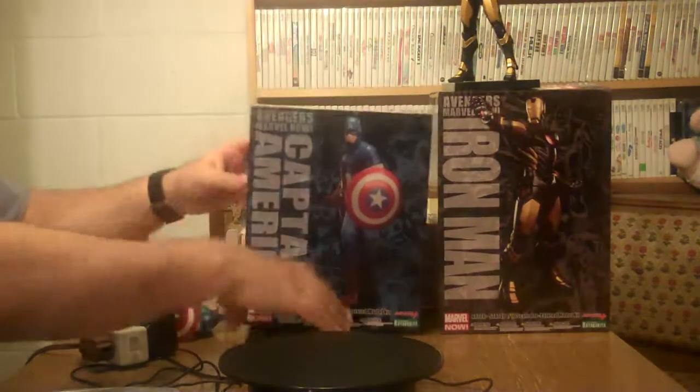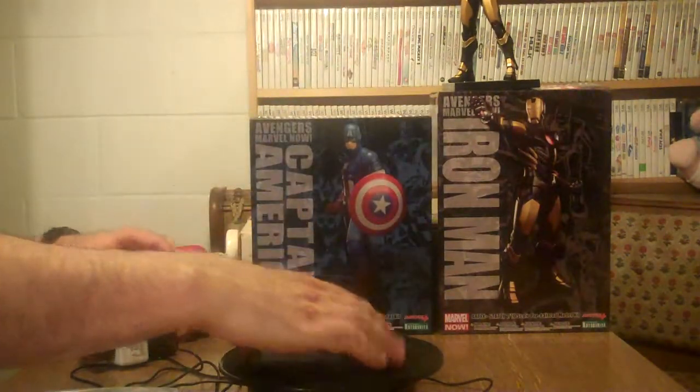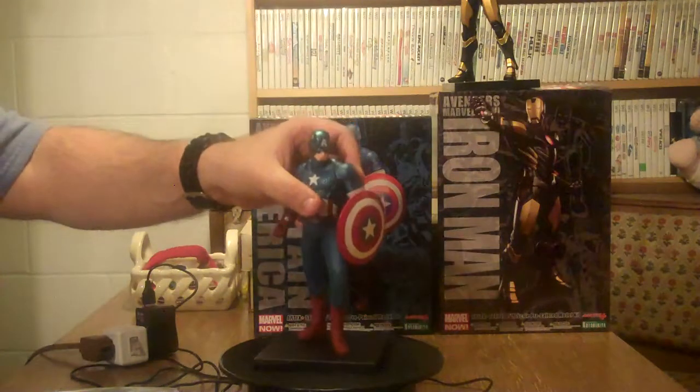Let me just put his box back here. Again, just like Iron Man, it has a magnetic base. He stands on it.